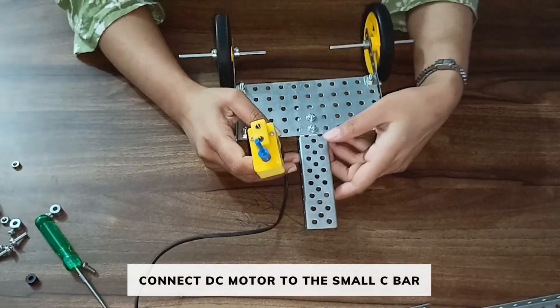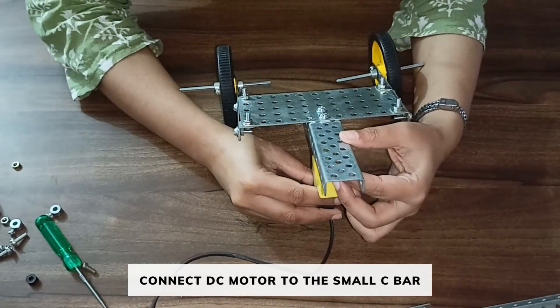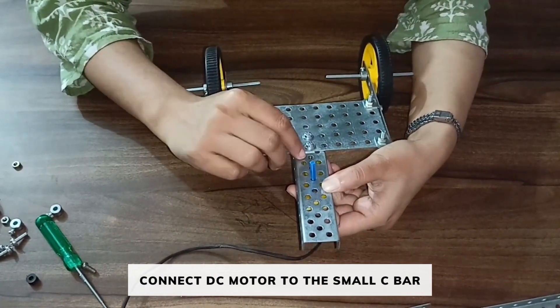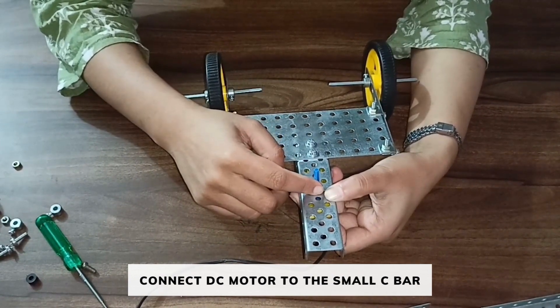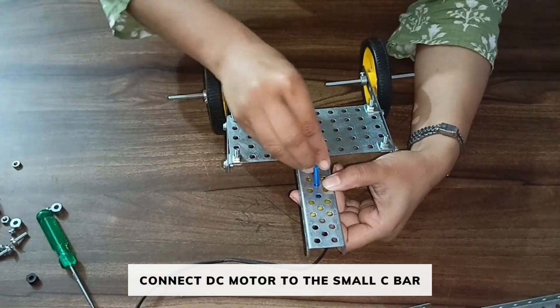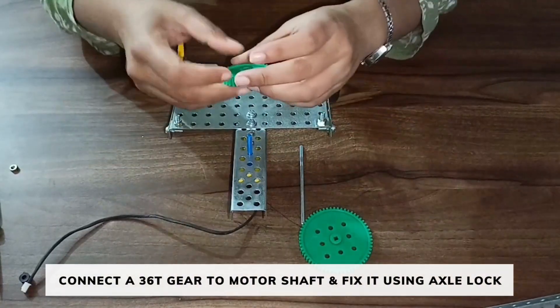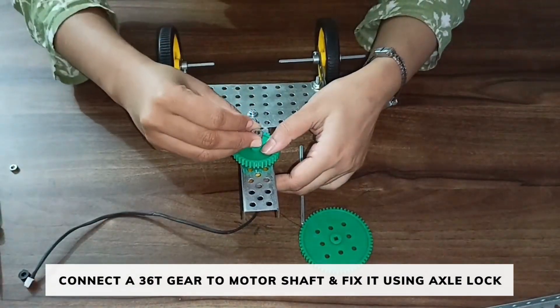Fix the C bar using nut and bolts. After connecting the C bar, place the DC motor in this way. The 2 holes of the DC motor should align on these 2 holes and the shaft should be on the third one. Fix the wheel in place. After connecting the DC motor, now take a 30-60 gear and fix it using an axle lock.